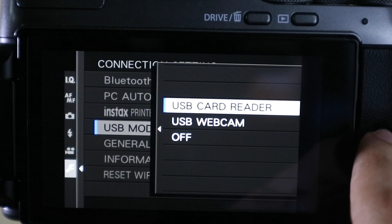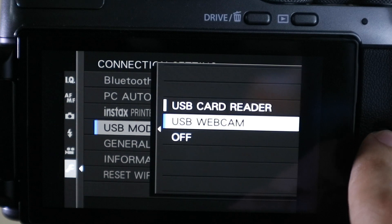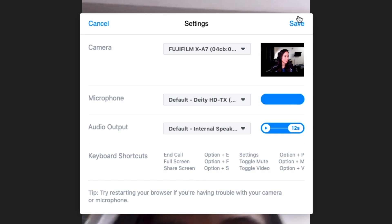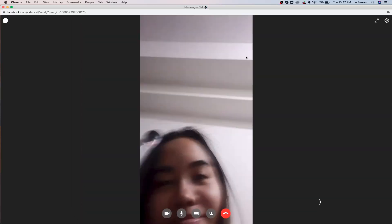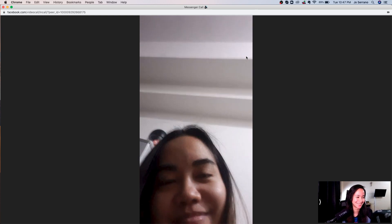USB Card Reader allows the user to transfer files to the computer, while USB Camera is the setting you need to choose to use the camera as a webcam. Then all you need to do is connect the camera to the computer using the USB cable. Your computer applications like OBS, Zoom, or most video softwares will automatically read the Fujifilm X-A7 or X-T200.